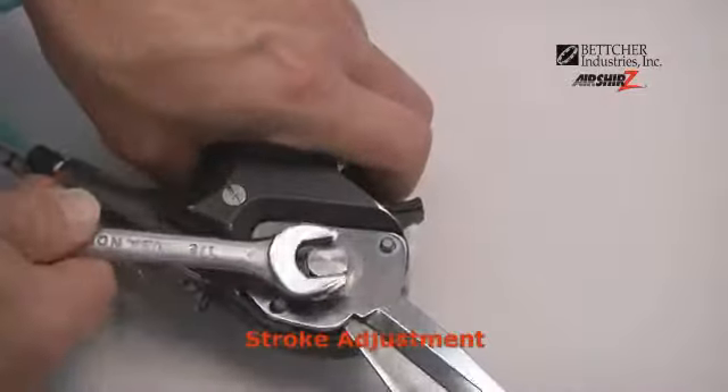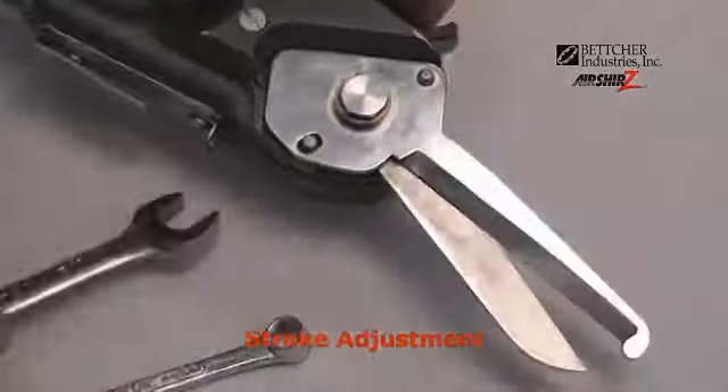Remove the blades and open the cover. Loosen the lock nut, and loosen the lock nut on the back.